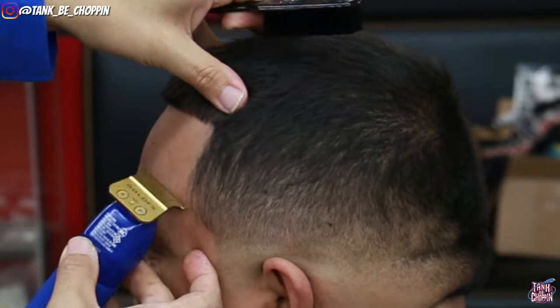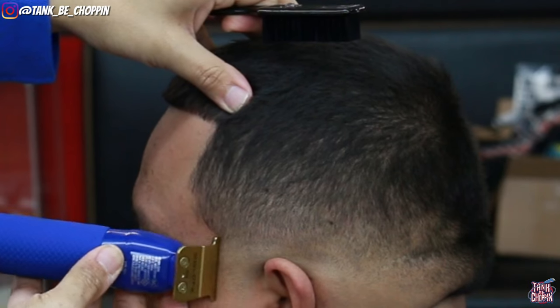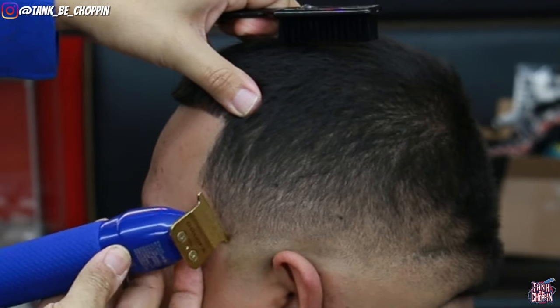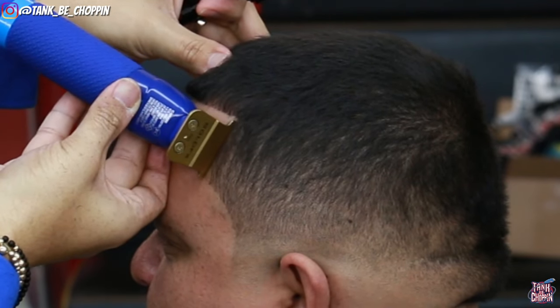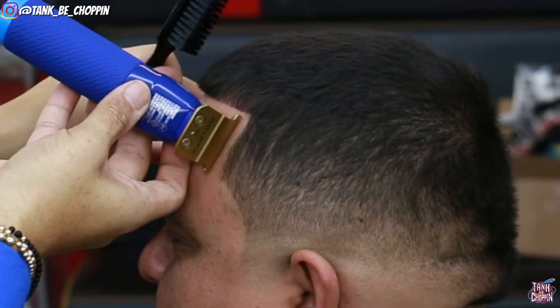As you can see there are still some discrepancies in this blend, but I like to line up my client first because that helps me see those discrepancies better. Now that we have somewhat of a more finished product we can actually see some of these darker areas a little better, and I just go back in after I line up my client and clean those sections up.